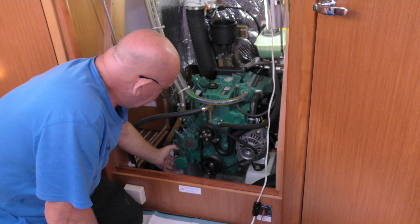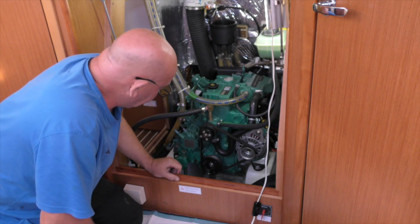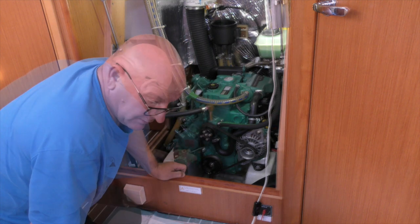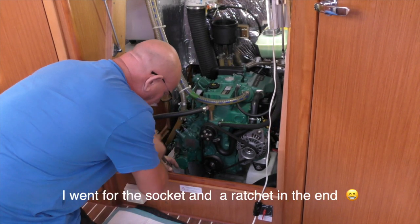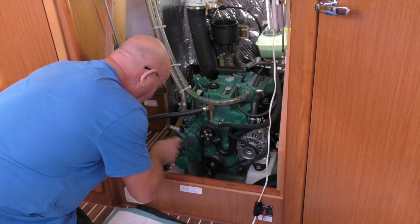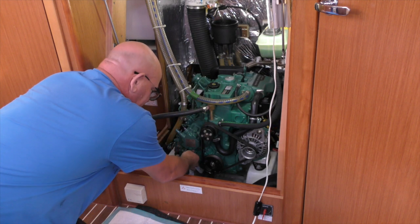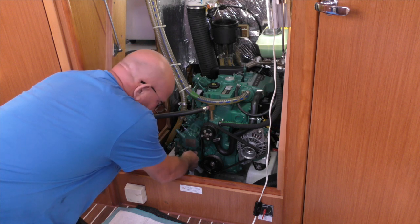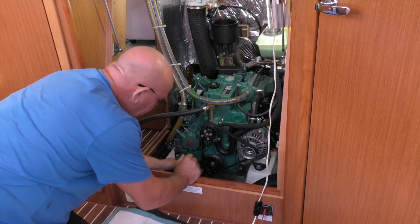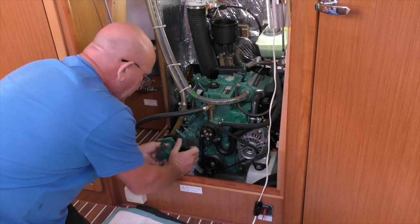We've got four 6mm thread bolts, and of course a 6mm bolt takes a 10mm spanner. So we can either put a socket on those or use a spanner - I'm going to use a ring spanner. As I release this last bolt, I've just pushed a piece of rag underneath the pump, because when that comes off there's going to be some oil. And that just gently, a little wobble, and out it comes.